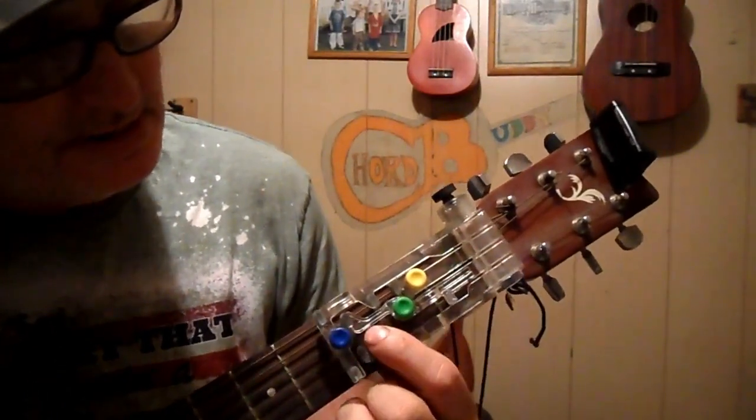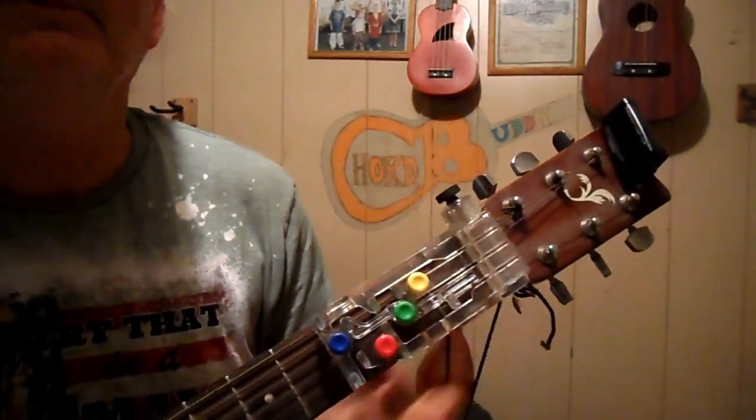I Saw the Light with a Chord Buddy. Anyways, G, D, C, E minor. Subscribe, send me a text, send me an email, share and like the video. If you want a copy of my song book, just shoot me an email at parsonsedwin79 at yahoo.com and I'll send it to you for free. Peace. Thank you.